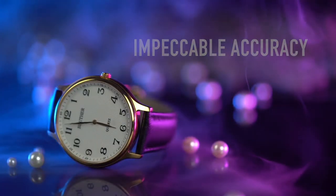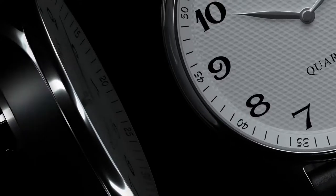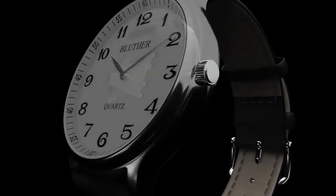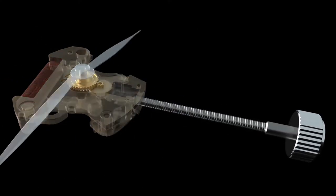With the release of Infinity Watch 3, Bluther Magic provides you with a classically styled, fully functioning watch. From appearance to functionality, Infinity 3 has been carefully designed to look and work exactly like regular watches, also with a brand new mechanism and design.